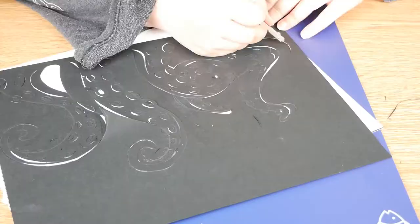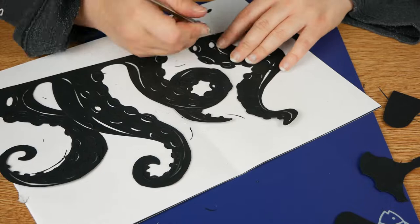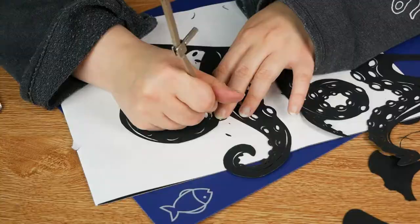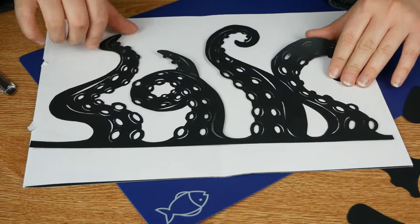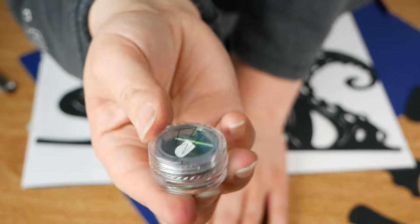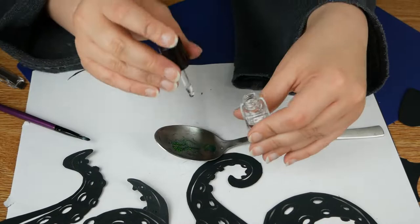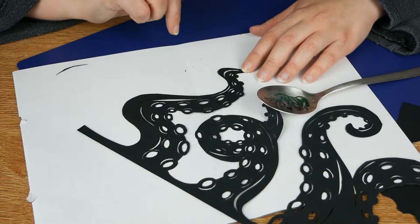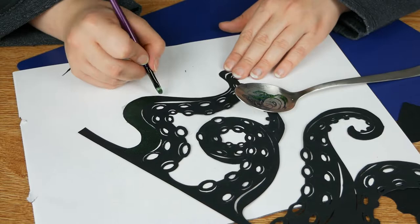Now that I've finished cutting all the tentacles, it's time to color them. This time I'm using a different holographic pigment, always by Chaos Makeup, and this one shifts from gold to green to blue. I will only be coloring the external part of my tentacles.